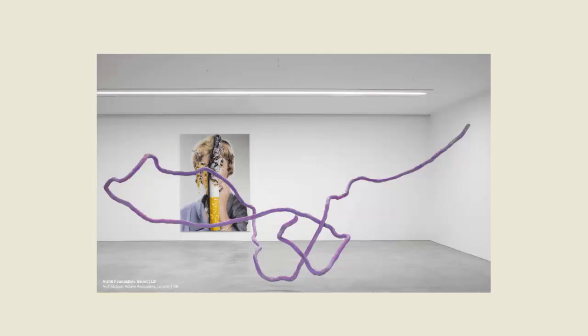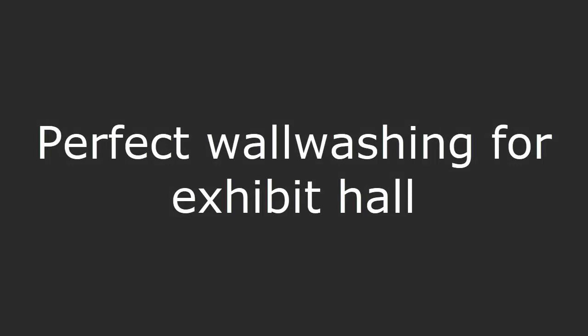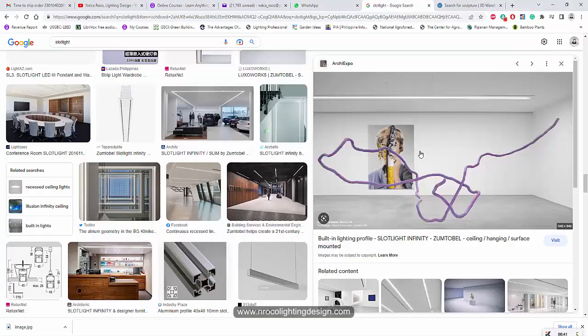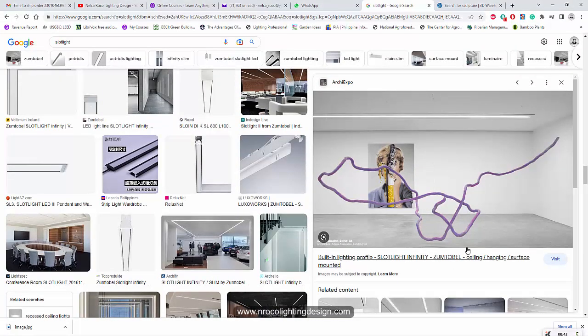Good afternoon everybody, this is Nelka Rojo. One of my friends sent me this image on WhatsApp and asked where he can find this kind of luminaire and whether it's really effective for wall washing. He's actually my client. Because I worked at Zumtobel for many years, I'm familiar with this picture. I checked and I think this is a slot light from Zumtobel — and yes, it really is.